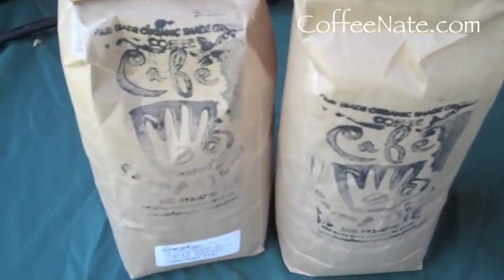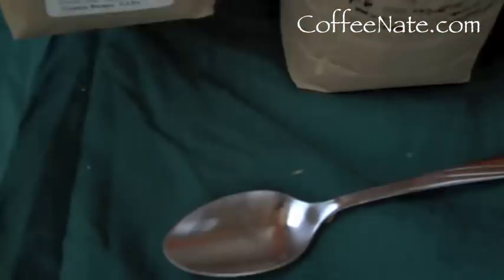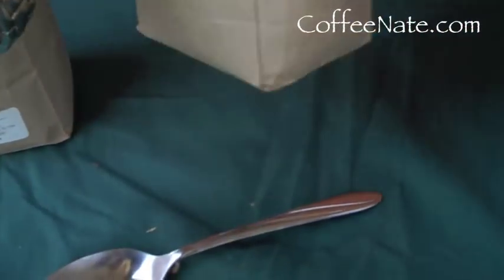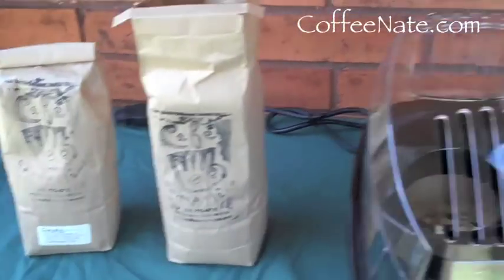These beans are from Cafe Campesino. They have two brands — you hear the first crack starting? This is Sumatra. And the one that we're using today is the Yirgacheffe. $10 for two pounds — not bad.